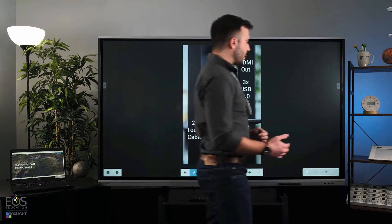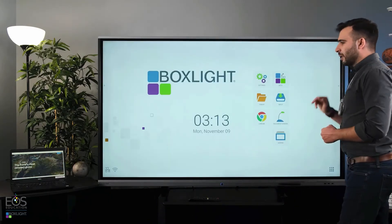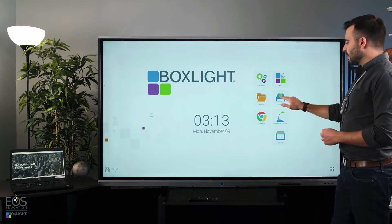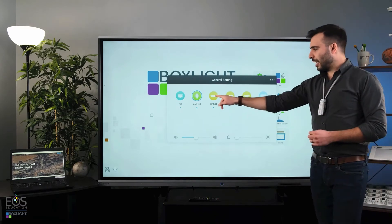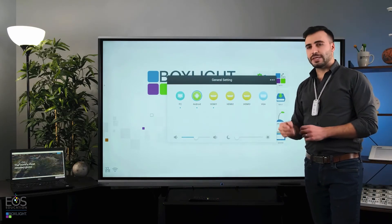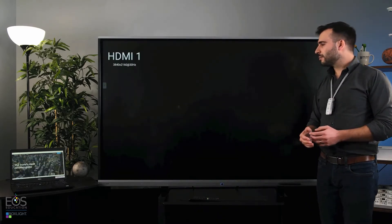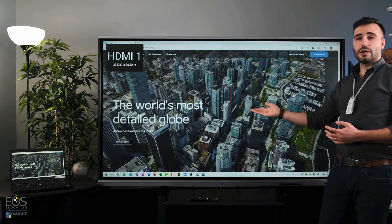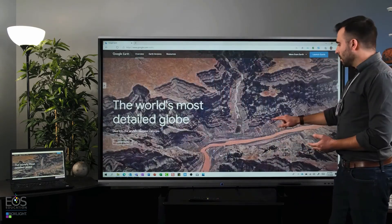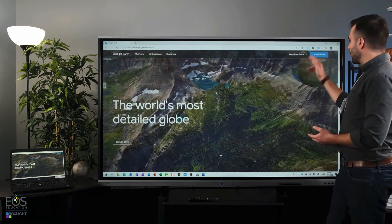I've set this up — I'll show you how to get there. If we go back to the home screen, I have my laptop hooked up. If you go to the input and select the HDMI port that you've plugged your computer into, it should have this little dot here telling you that it's active. Let's select that — and there we go. Now the screen is mirroring my laptop, and because I've used the touch cable, I can also control what's going on on the screen.